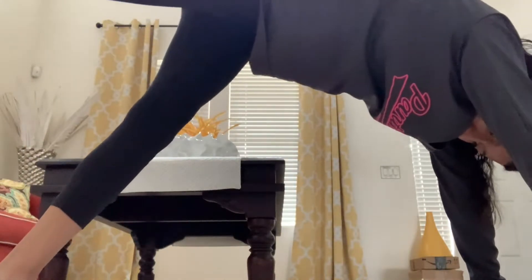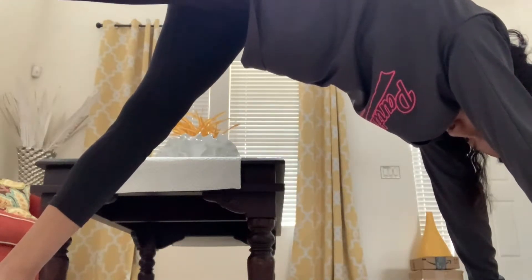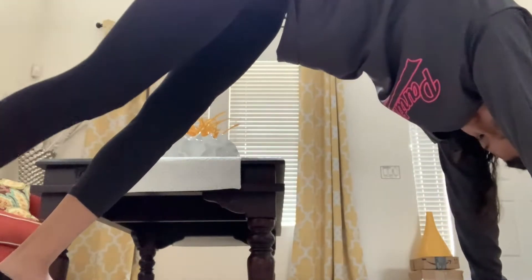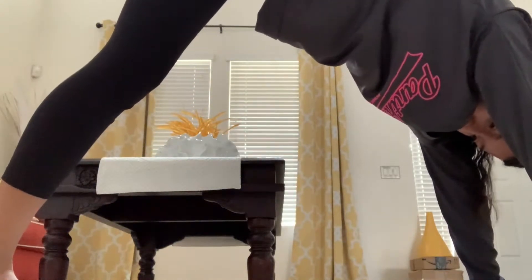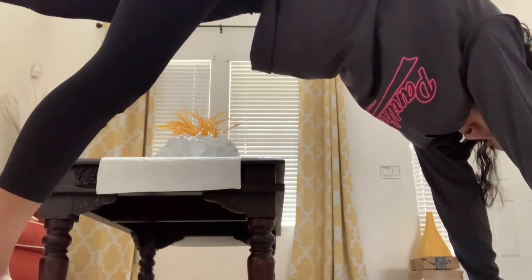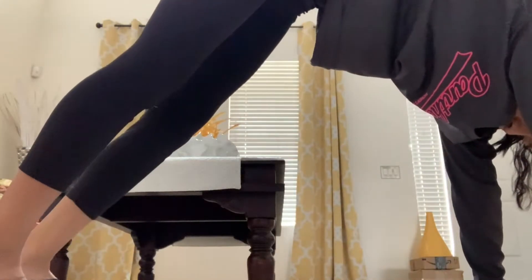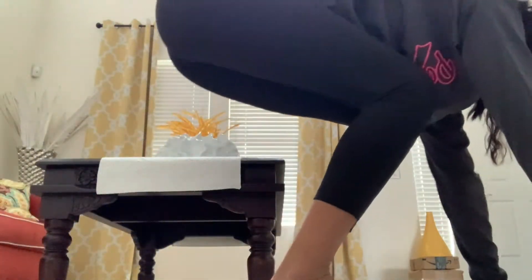We're going to put our right leg up for a couple of seconds and just keep breathing. You'll feel that stretch in your legs for about 10 seconds, hold it for about 10 seconds, and then put it down slowly and then put your left leg up really slowly. Count to 10, keep breathing. This is a good stretch for you guys who are at home chilling while we are under the shelter-at-home.